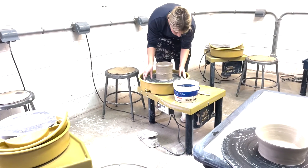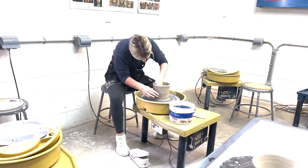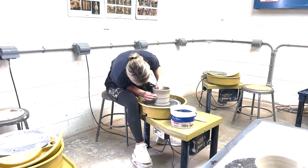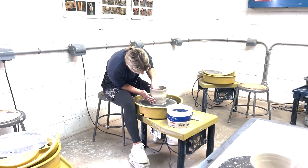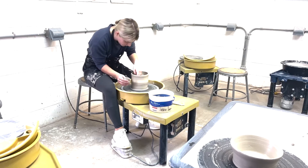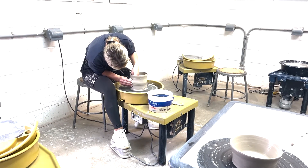Now I'm putting it back on the wheel to smooth out the seam. This is the end of the throwing and stacking process. After this, you're going to go ahead and let it sit for a few days to dry out, then it'll go in the kiln. After the kiln, it's glazed and fired again.